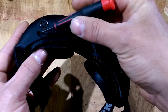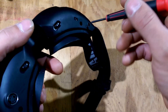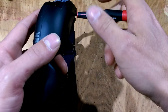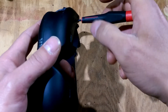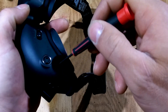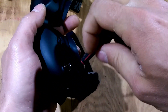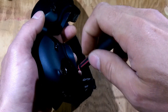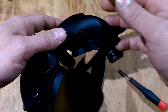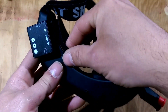I believe they had a sticker covering them so you might want to pull those stickers off. Once you get the screws loose they'll fall out, or one of them will.